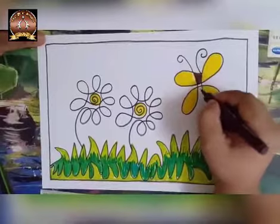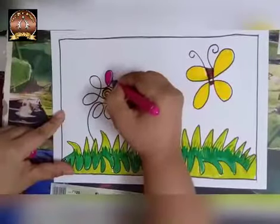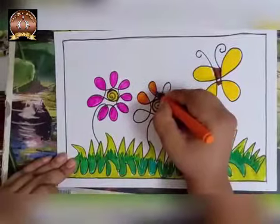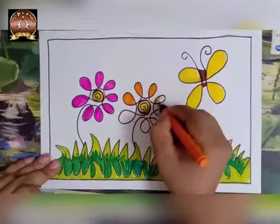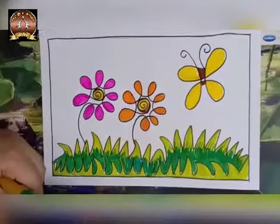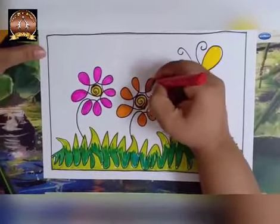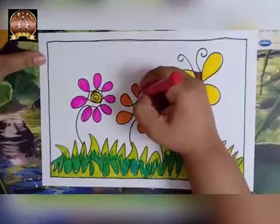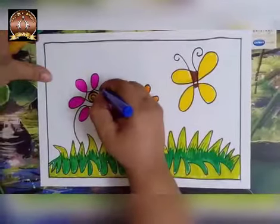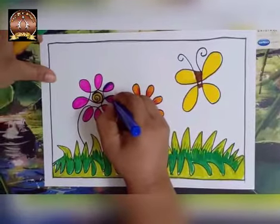Now I am giving this brown color here. Now I am going to color this flower with pink color. Here in this flower, I am using orange color. Now I am giving dark color — I am going to give dark color from one side.